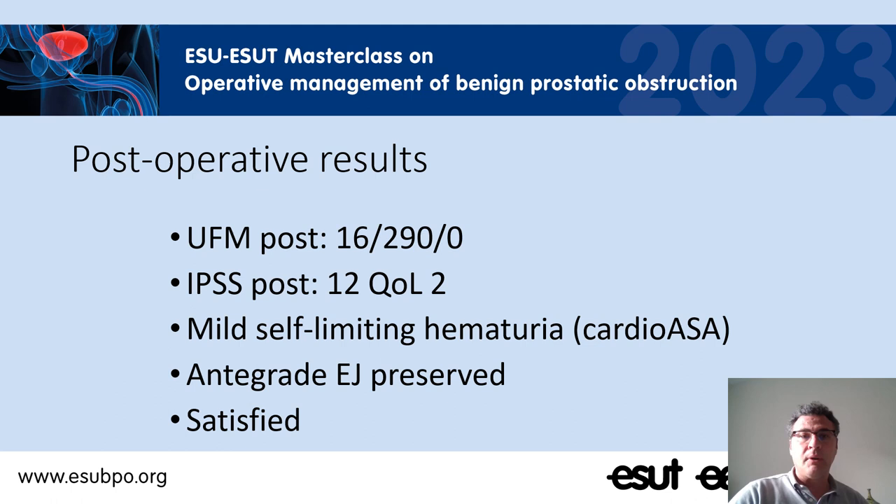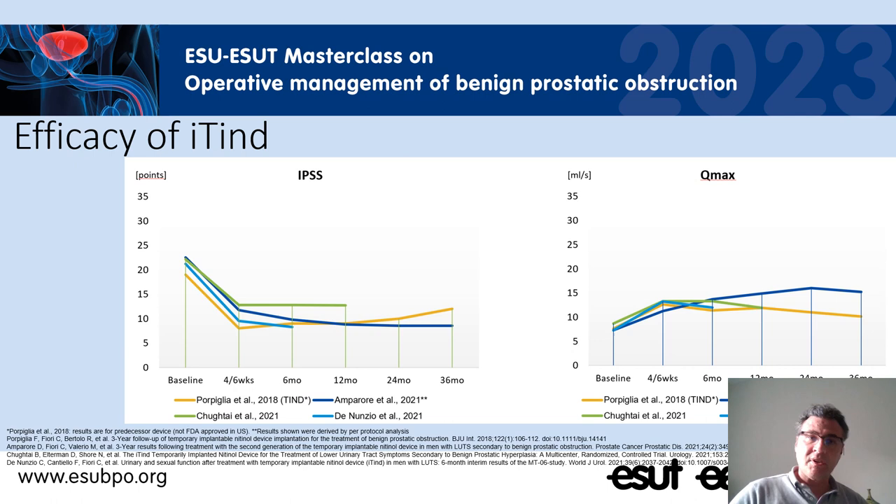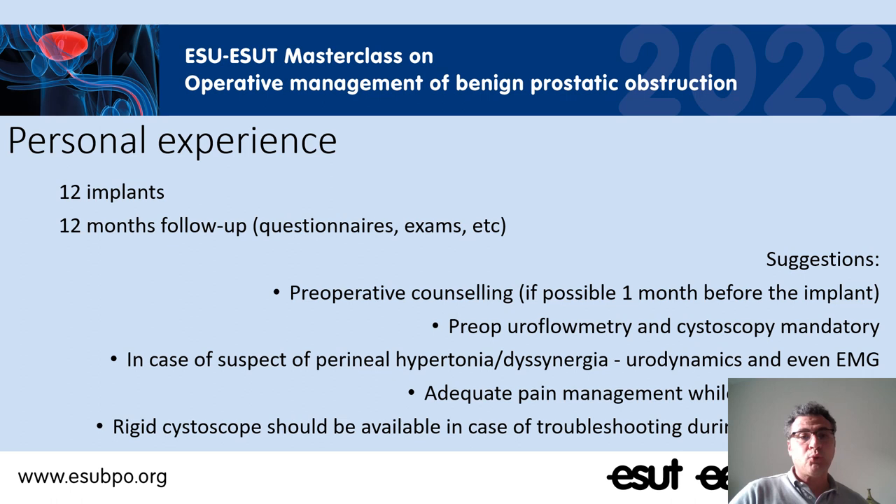The postoperative results in this case were satisfactory. The patient was disobstructed with good relief in terms of symptoms. He experienced mild hematuria because he was under cardioaspirin, preserved ejaculation, and is very satisfied. This is a typical case, and in the literature we have the same information — this device is active after four to six weeks, even two months, and works very well in terms of obstruction relief and increasing patient satisfaction. Personally I have done 12 implants and have 12 months of follow-up on these patients.